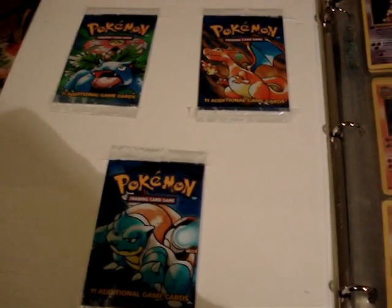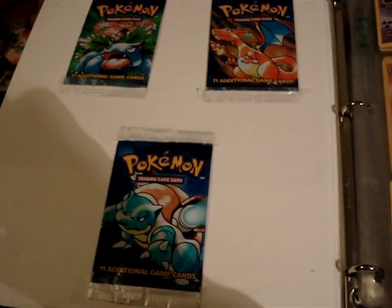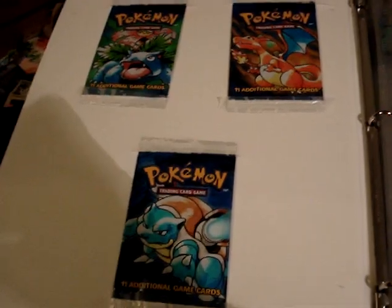In this video, I'll be showing one of the hardest sets to complete: the original base set in first edition.